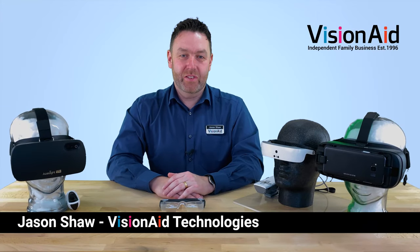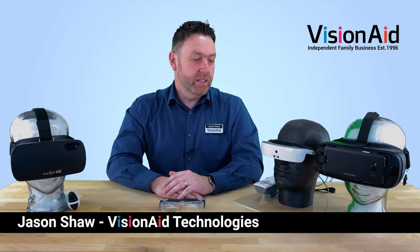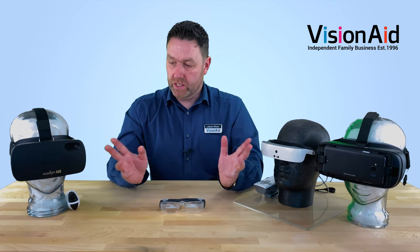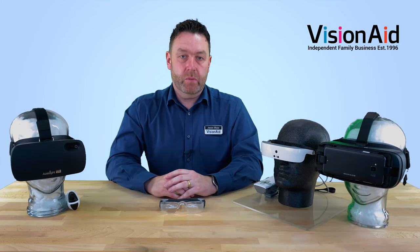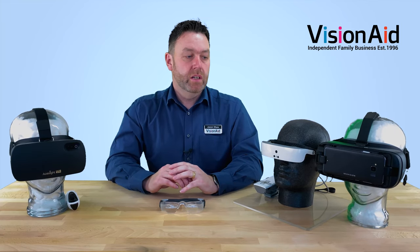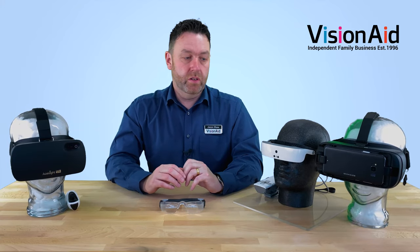Hello everyone and welcome to another VisionAid video. Today we're looking at wearable technology, so we've got just a small selection of some of the wearable headsets that we have here. We're particularly looking at the magnification side of these devices because some of them have a few more features than others.